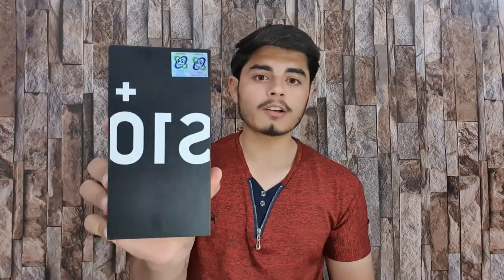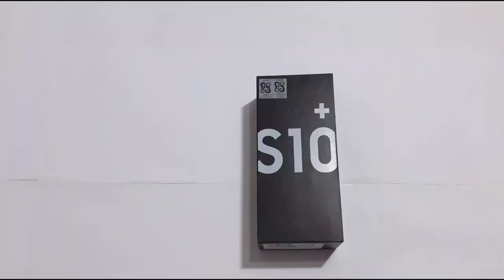Samsung Galaxy S10 Plus is priced at two lakh twenty thousand, which is a very high price. So we will not waste time — if you haven't subscribed to our channel yet, please subscribe and press the bell icon to get new updates.